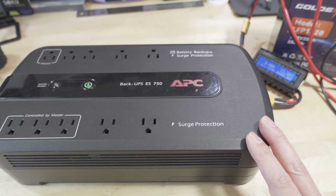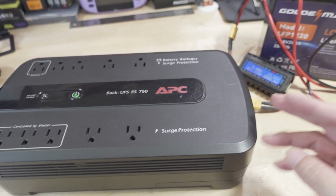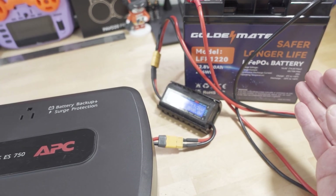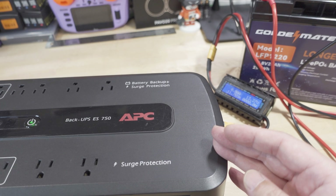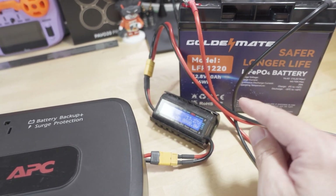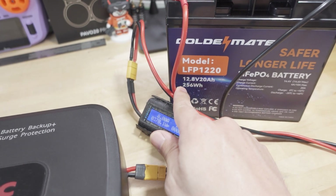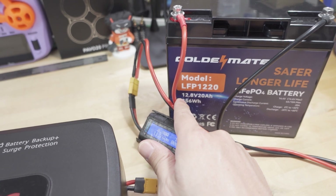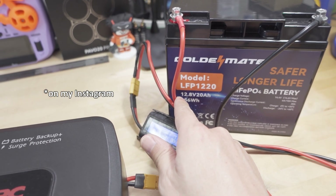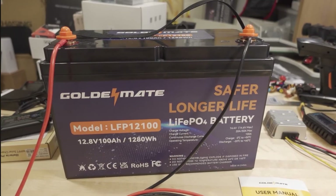I bought this off Craigslist for five bucks — it had a dead lead acid battery in it. You can use lithium iron phosphate batteries to act as the battery backup source. I'm using the 20 amp hour version here from Golden Mate. This is the 256 watt hour battery. I did a video on this one already, and also on their 100 amp hour battery as well as their UPS.